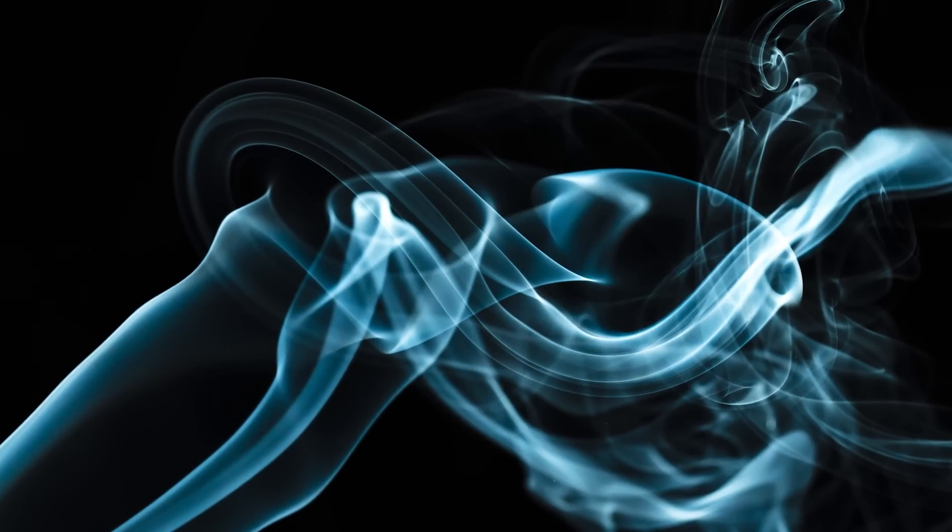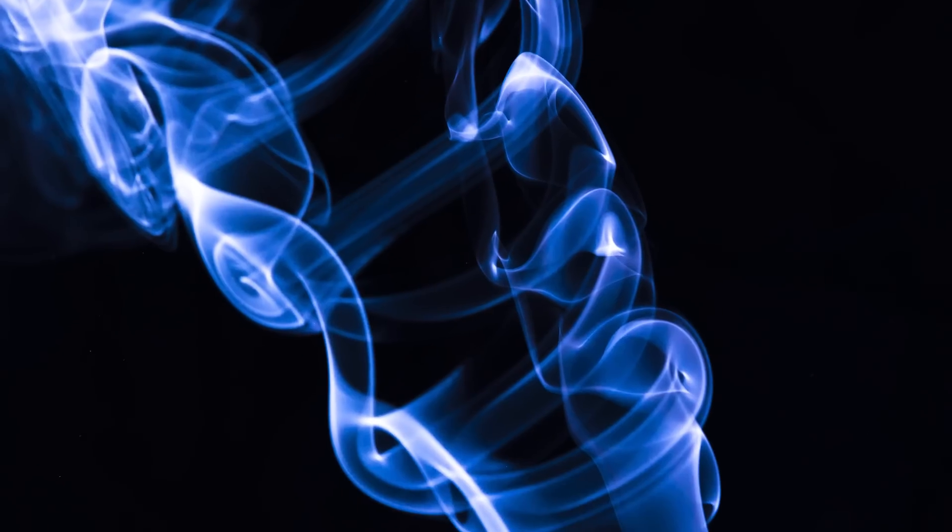Smoke photography is a fun and abstract area of photography where you're just capturing light traveling through smoke, which really creates some nice abstract images. To create these images, it's actually pretty simple. You only need a few bits of gear that you probably already have lying around your studio or your home.